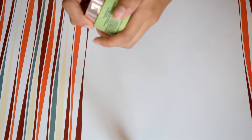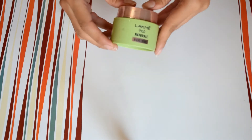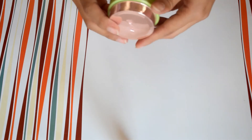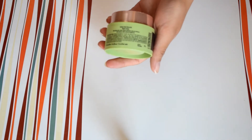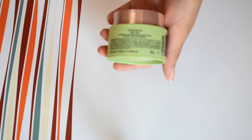The price is very high as compared to the quantity and it is not at all affordable from a quantity perspective. Agar aap ise roz lagayenge as a night cream to aapko mahine mein kam se kam do baar kharidna padega — so you have to spend at least 600 rupees per month on this night cream.